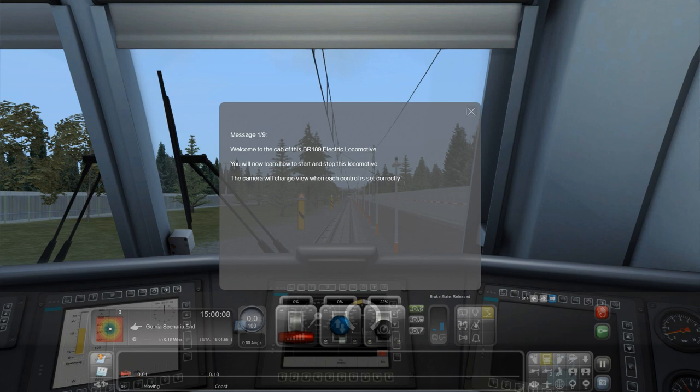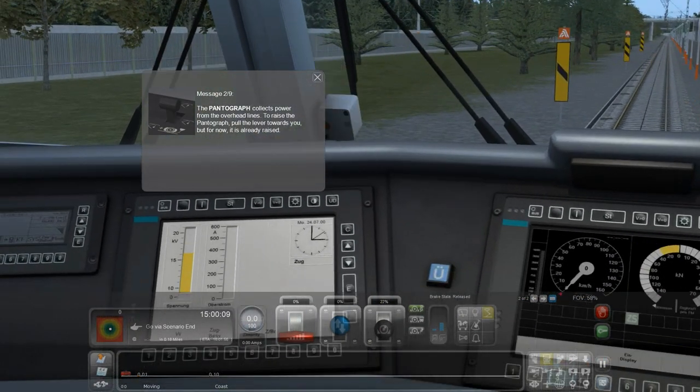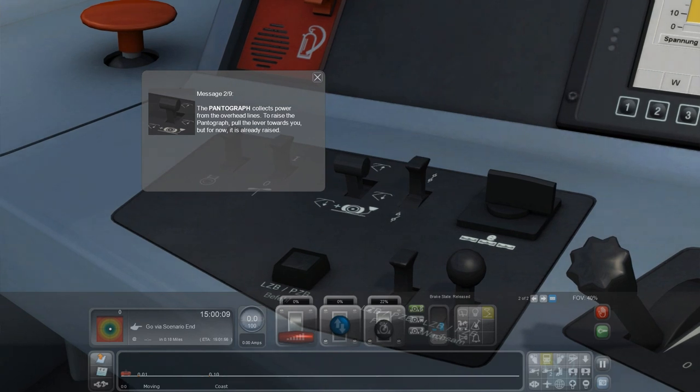Welcome to the cab of this BR189 electric locomotive. You will now learn how to start and stop this locomotive. The camera will change view — yes, we've heard this all before in the previous TS Academy video. The pantograph collects power from the overhead lines — like I didn't know that. To raise the pantograph you pull the lever towards you, but for now it's already raised.